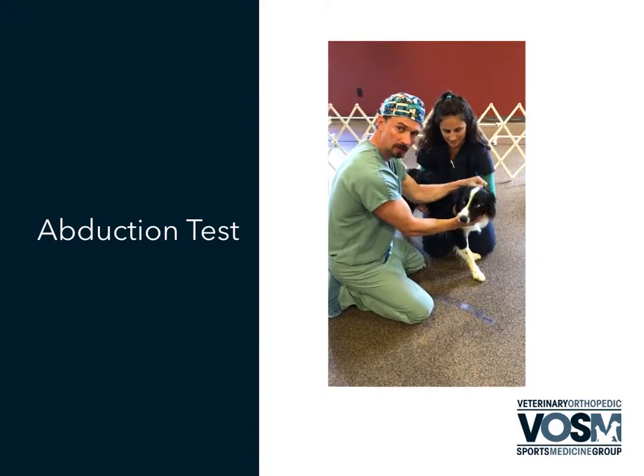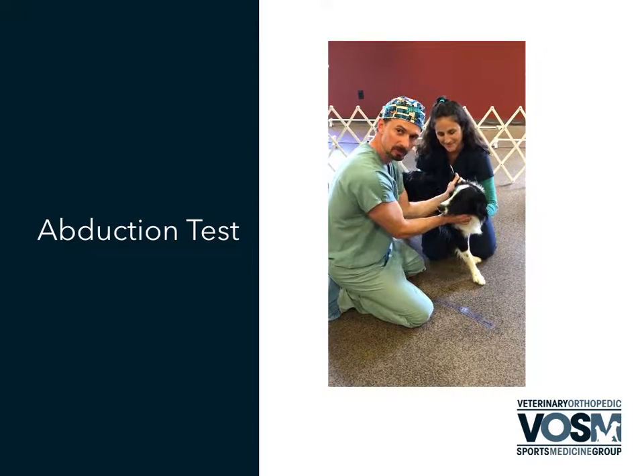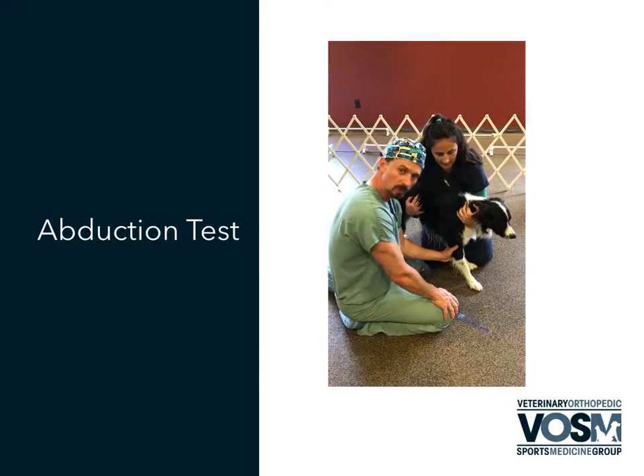All right, everybody. So this is Enzo, my Border Collie, and he's agreed to be the demo dog for testing medial shoulder instability or medial shoulder syndrome. This is part of our sports medicine evaluation or sports medicine workup.